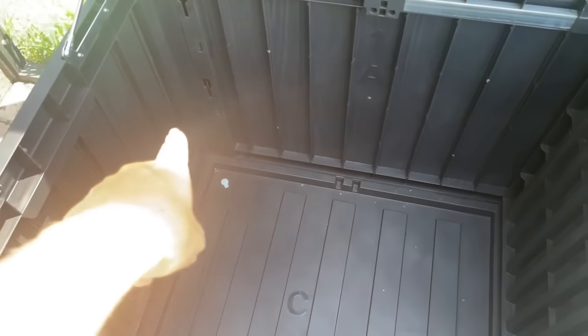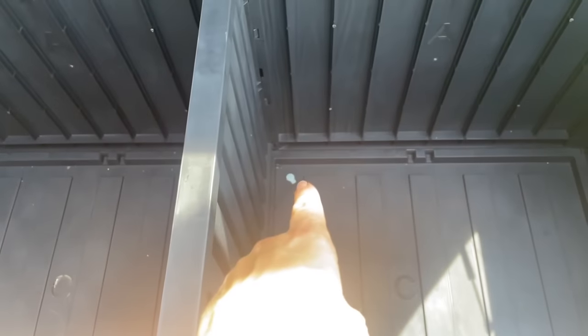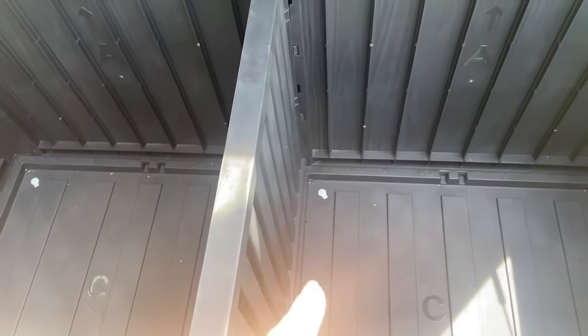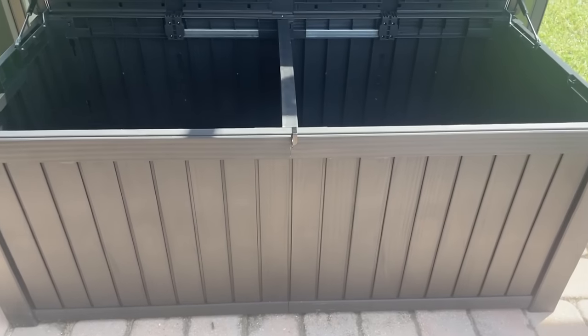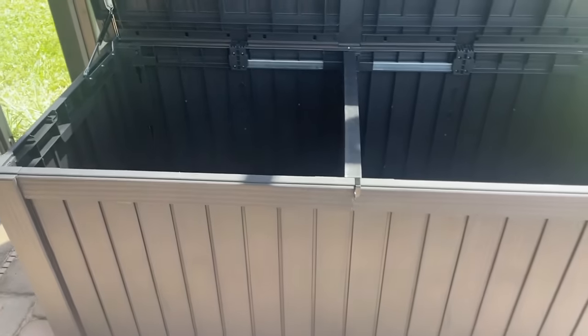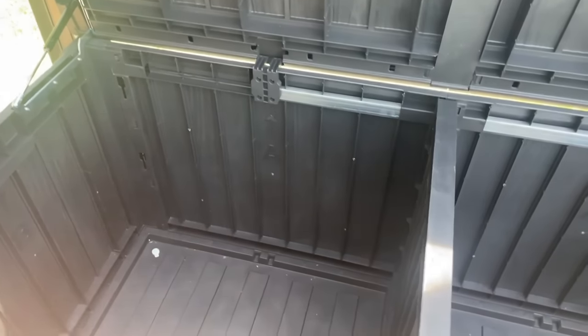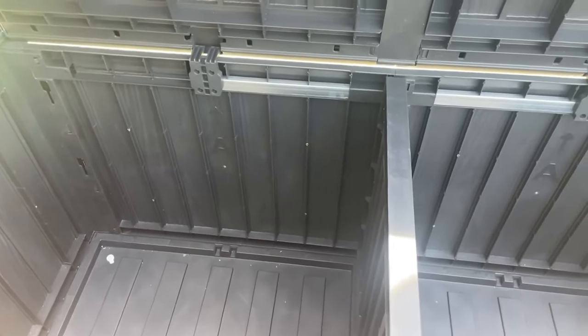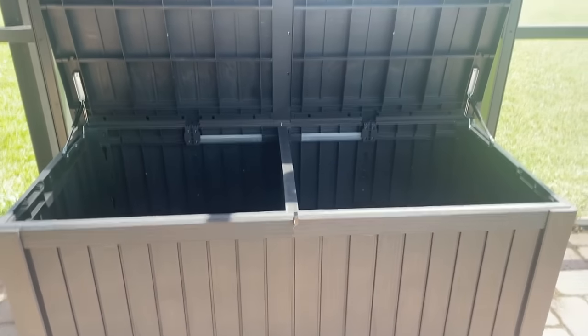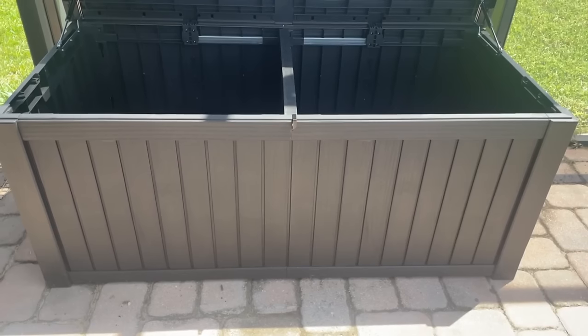A couple of things I wanted to point out: right in each one of these sections there is like a little drain, so if for some reason this did take on water you could drain it out from the bottom. But this should be pretty watertight. I love it because it kind of matches the plant stones that I built a few years ago. And you don't have to use this to store tools — this would be great for storing cushions, pillows, and outdoor pool equipment. Super handy, really good quality. I love it. Now let's load it up.